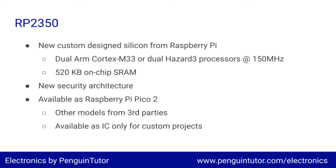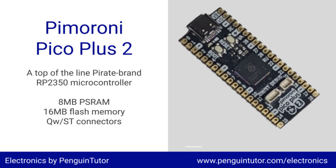I've not been able to get hold of a Pico 2 yet, although it will probably arrive on the same day that this video goes live. I have managed to buy a Pimeroni Pico Plus 2, which is based around the RP2350 but with additional memory and connectors. For example, the Pico 2 has 4MB of onboard flash memory, whereas the Pico Plus 2 has 8MB of pseudo-static RAM and 16MB of flash storage.